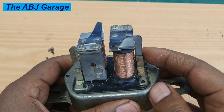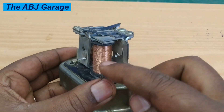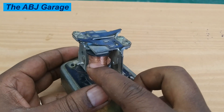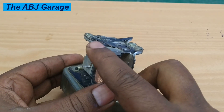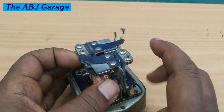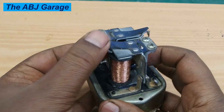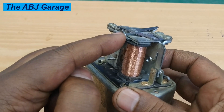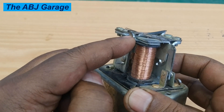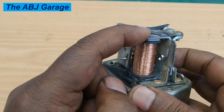If you want to stop the voltage at 14.8 volts, all you have to do is adjust the voltage by which this coil is activated. The voltage can be adjusted by simply bending the spring seat. By adjusting the spring seat — bending it up and down — you can adjust the magnetism required to pull this armature.